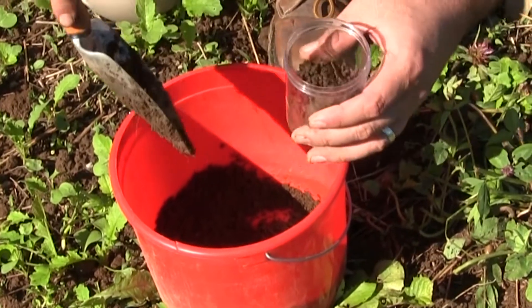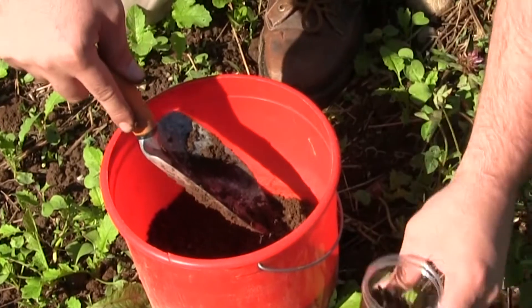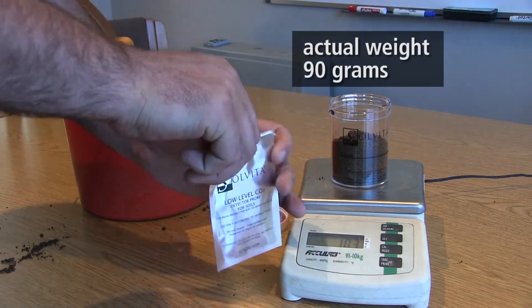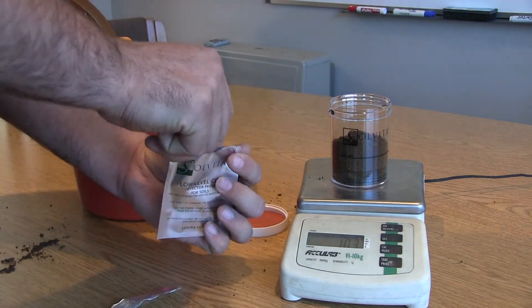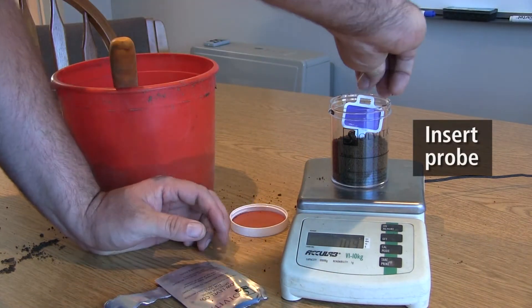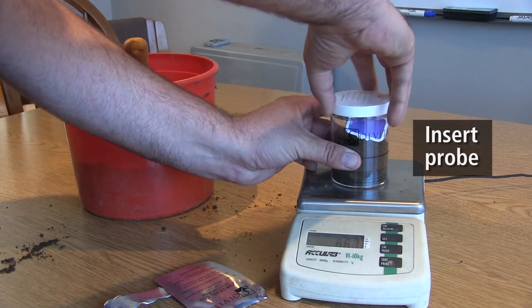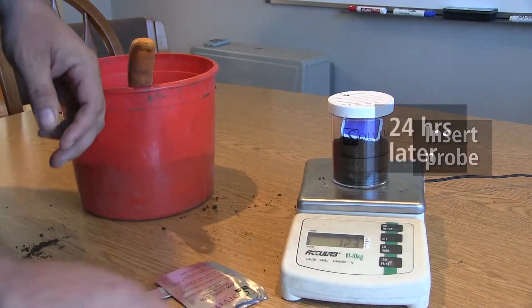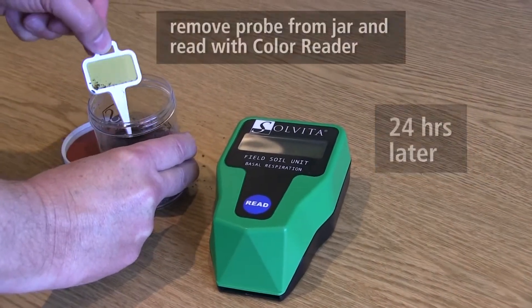It's more material than we could possibly need. Out of this we could actually run several tests. We need a hundred grams — here we go.